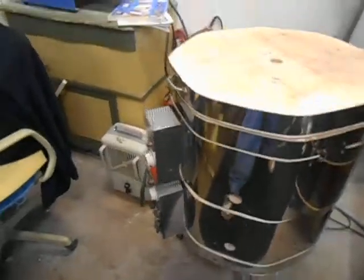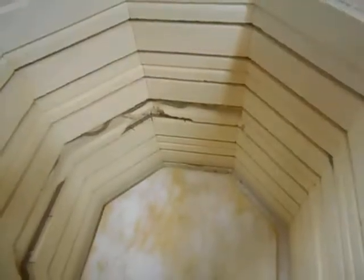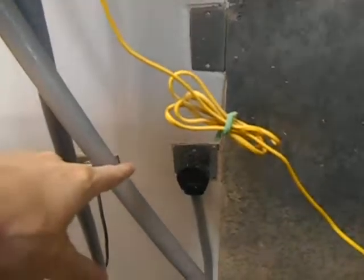Then we have this kiln here, and on the inside you can see that it's brick and it has heating elements in it. It also plugs into the wall — it's a big heavy plug.